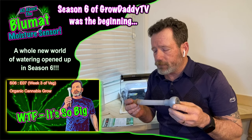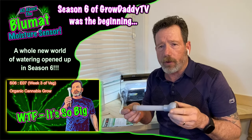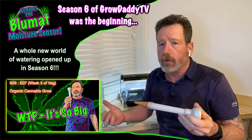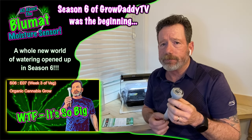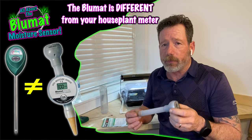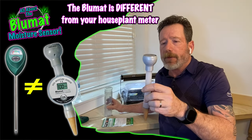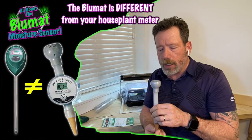I've been using this for approximately two grows, about a year and some change. I had half a grow and then a full grow to learn how to use this Blue Mat moisture meter. When my Blue Mat arrived, I was really surprised for a couple of reasons — look how big this thing is. It's just huge.